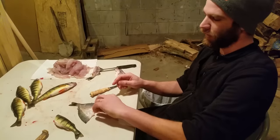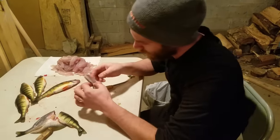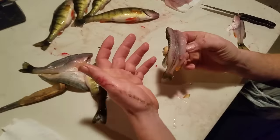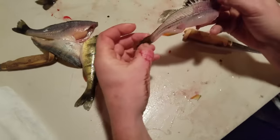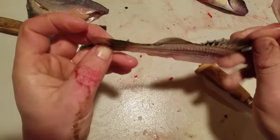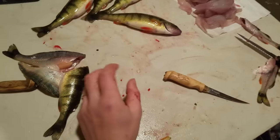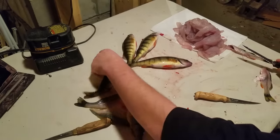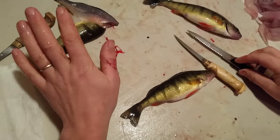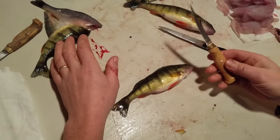So what we're basically looking to do when you're filleting a perch is to take the bones, the skin, and the head off of the fish. There's a lot of ways to fillet perch — no one is so much better than another. I almost always use two knives when I fillet perch: one for cutting the head off, and one for deboning and skinning.